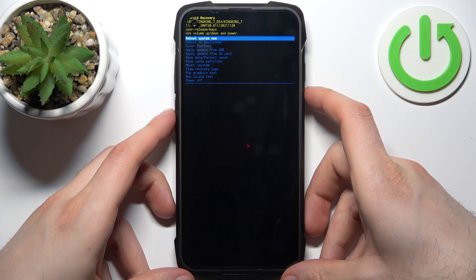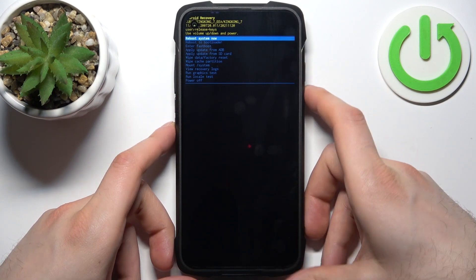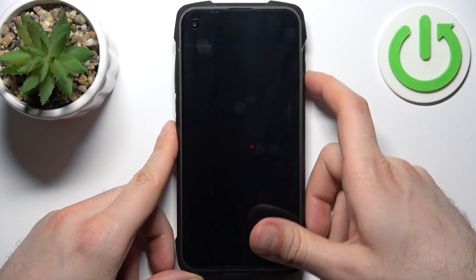In the following menu, use the volume keys to navigate and the power key to select. Select the option 'enter fastboot.'